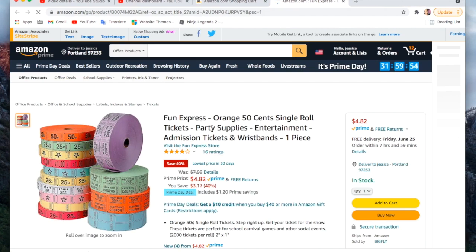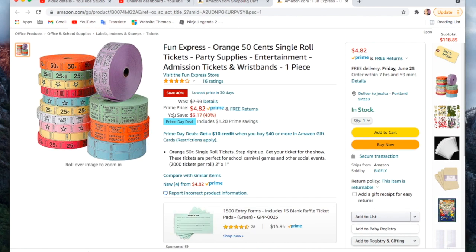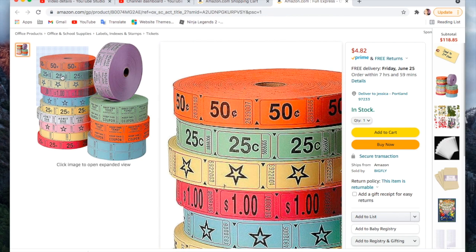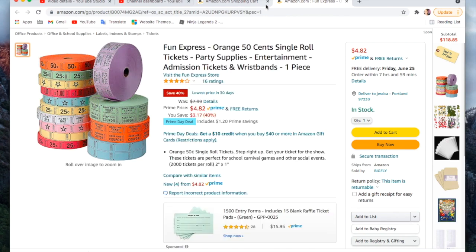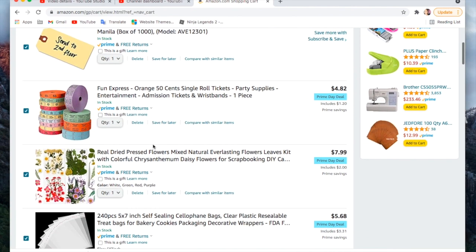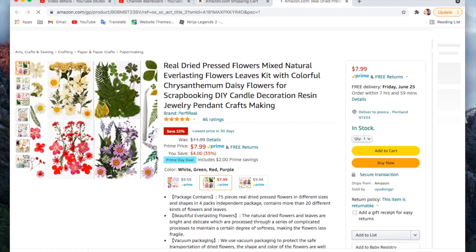I'm so excited about buying a roll of these tickets. I have a specific project where I wanted to use tickets, and I wasn't sure which color you get because it doesn't give a selection — but it says in the description it's the orange 50-cent ones. I think they're so cute and vintage looking, so I'm excited for those. They're four dollars and 82 cents.